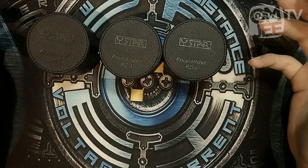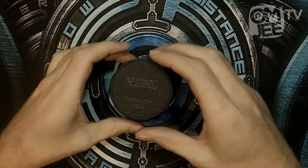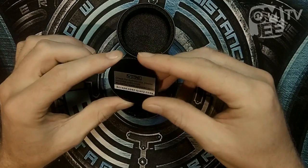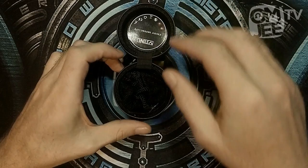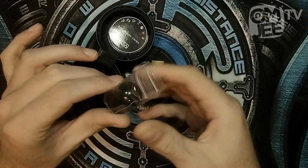Anyway, I've talked to the factory about it and they assured me that any of the products produced for commercial sales will not have this issue. So let's move on and look at the RDA itself. First of all, we get this little scratch card. It's always good to get a scratch card so you can check the authenticity of your RDA, with all the clones floating around on the market nowadays.